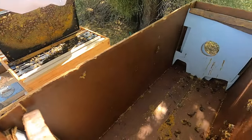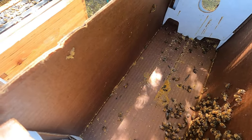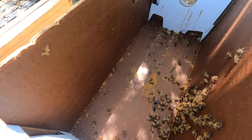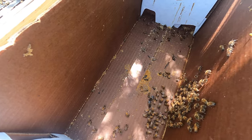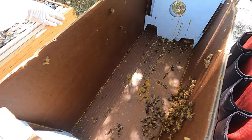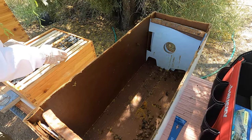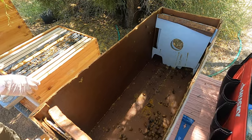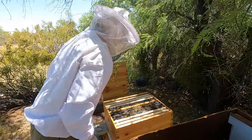There are some dead bees — there will always be dead bees. That bee right there looks bigger — that's a drone. You've got your female worker bees and the drones. The drones mate with the queen — that's all they do. To be honest, after the drone mates with the queen, she rips his penis off, and he dies.